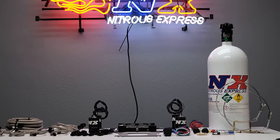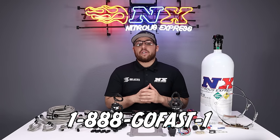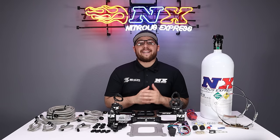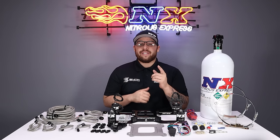When you're ready to get in the winner's circle, visit us at www.nitrousexpress.com or give us a call at 1-888-GO-FAST-1. Don't forget to like, subscribe, and comment down below what you'd like to see next. As always, thank you for watching, and I will see you next time.